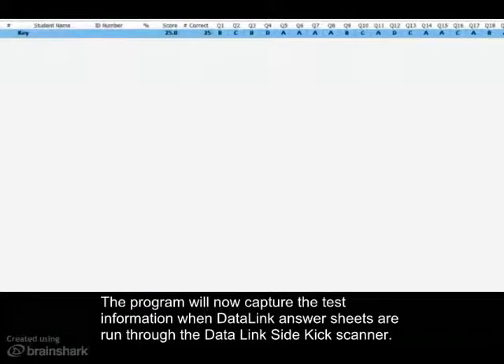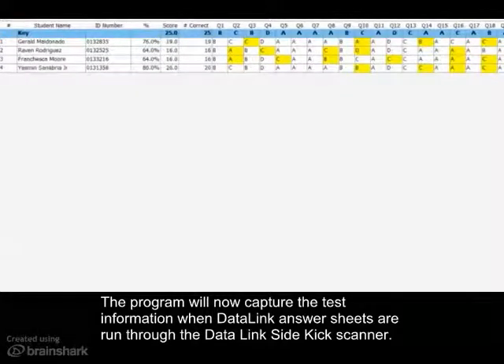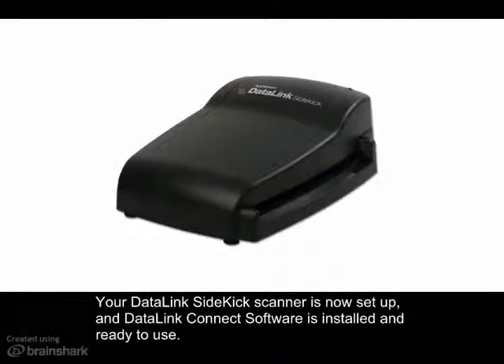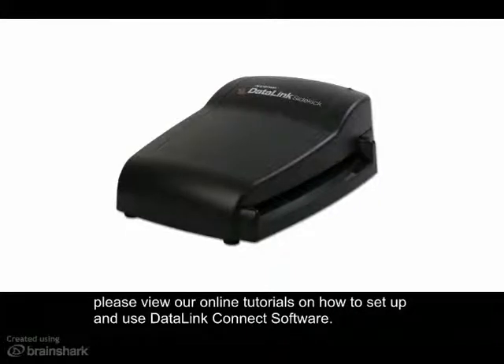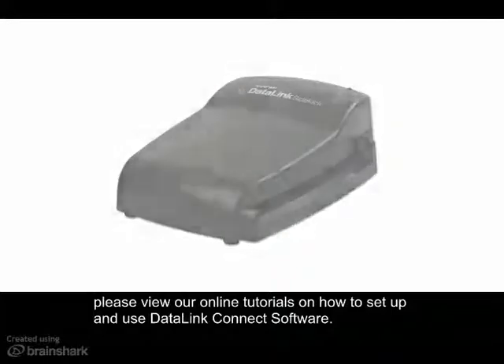The program will now capture the test information when Datalink answer sheets are run through the Datalink Sidekick scanner. Your Datalink Sidekick scanner is now set up and Datalink Connect software is installed and ready to use. If you have questions on how to use the Datalink Connect software that came with your scanner, please view our online tutorials on how to set up and use the Datalink Connect software.